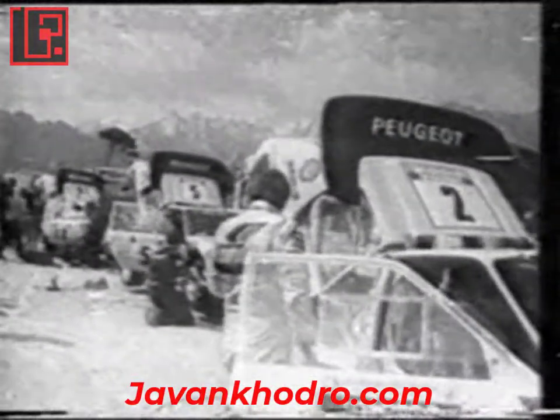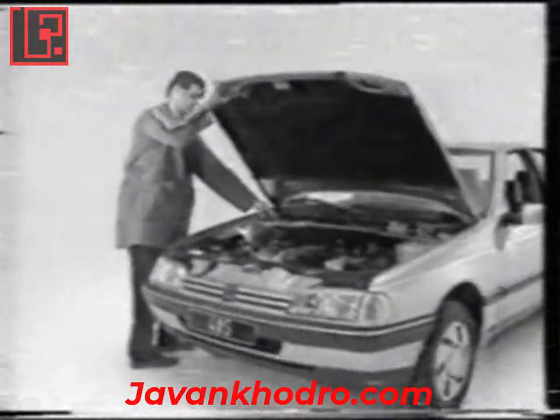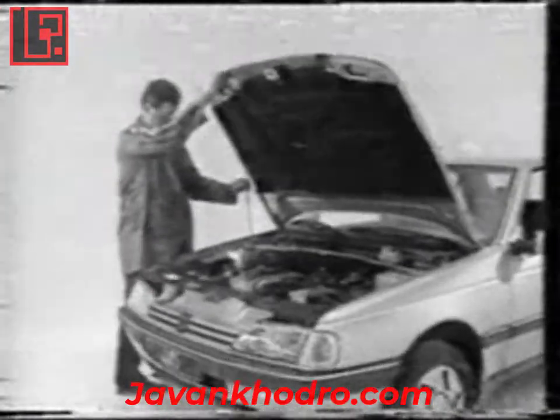The bodywork. The bonnet safety catch is operated by a catch located to the right of the drawer. To improve access for repairs, the bonnet has two open positions — one of them vertical, the garage position — making it possible to use a hoist without removing the bonnet. A trolley jack used to lift the front of the vehicle must be positioned under the front cross member. A stiffening plate has been fitted here to prevent distortion.